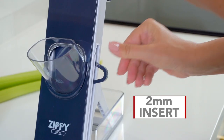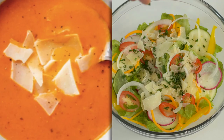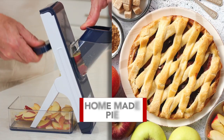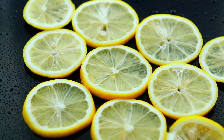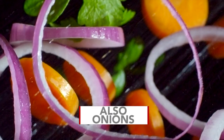Use the 2mm insert to slice mushrooms, onions, and even shaved Parmesan cheese for soups and salads. Insert the 4mm insert to slice apples for your homemade pies, oranges and lemon slices, thick-cut cucumbers, and onions for just the right flavor minus the tears.